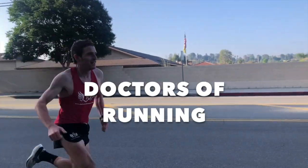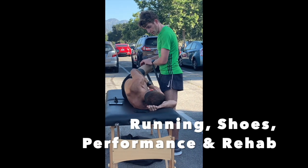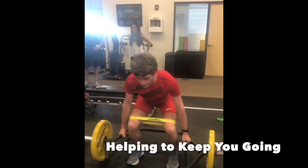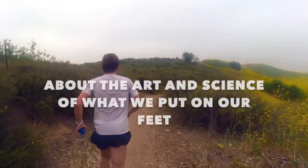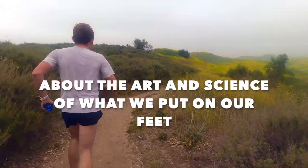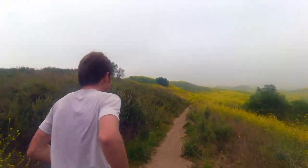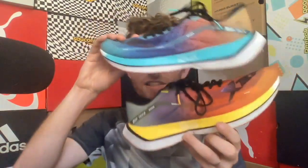I guess this is why they call it X-DEP. Hey everyone, Matt here from Doctors of Running. Today we're going to do a review of the X-DEP 160X 2.0.